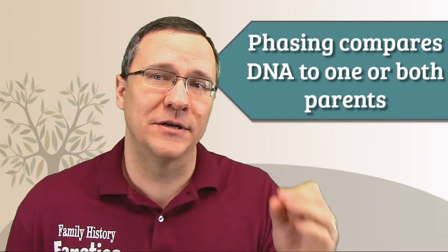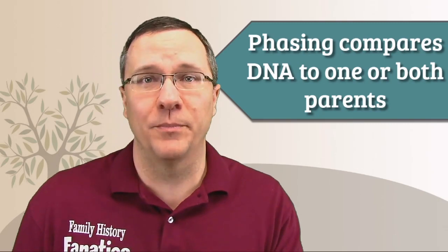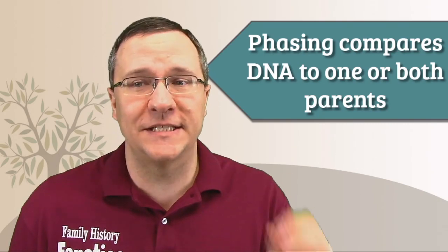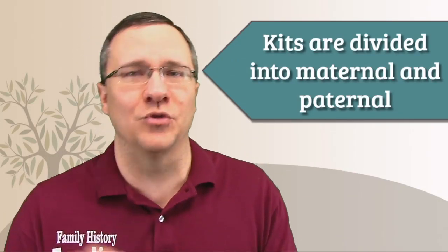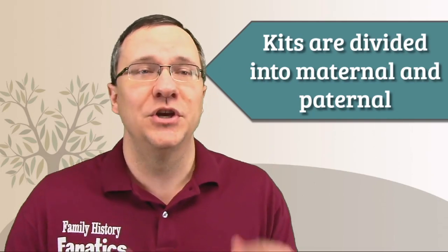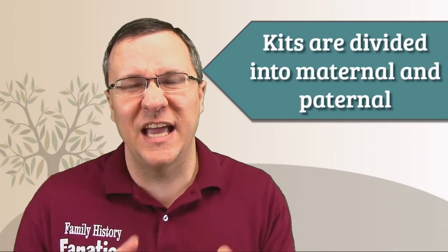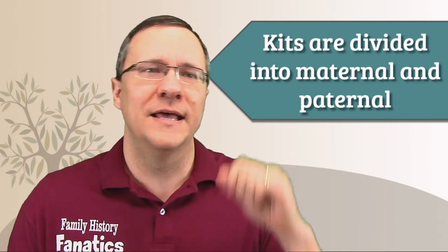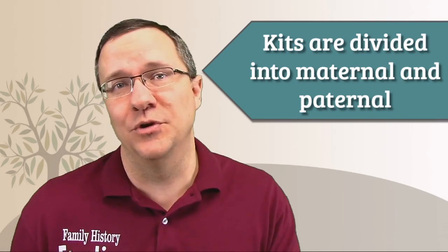Phasing compares your DNA with one or both of your parents in order to separate out into a maternal chromosome kit and a paternal chromosome kit. So now when you are doing a match, you're not comparing some of your dad's and some of your mom's DNA — you're only comparing the DNA from your dad or the DNA from your mom. And that improves your match results.